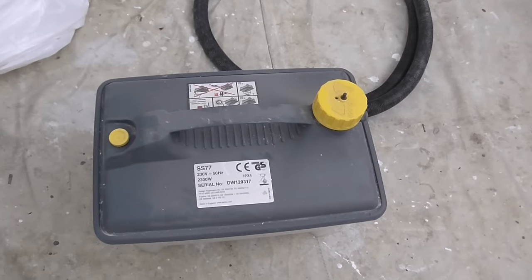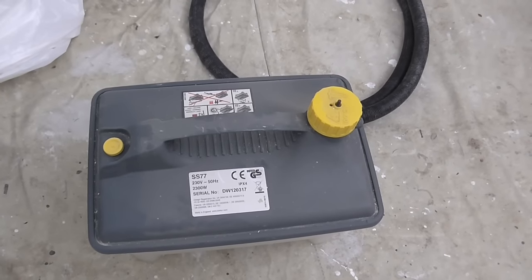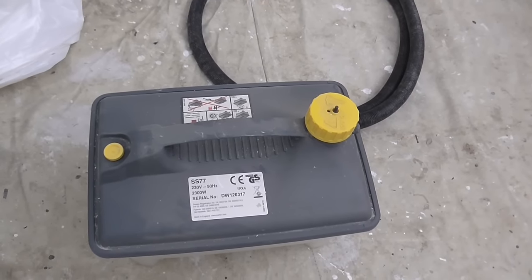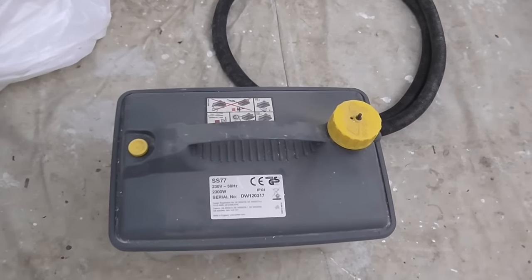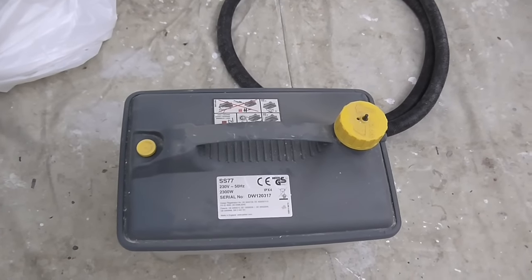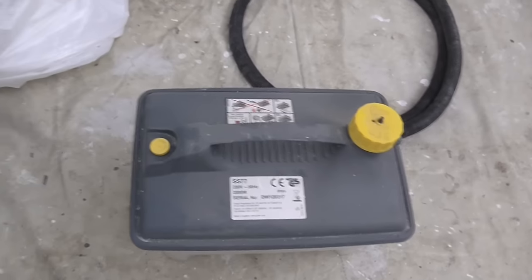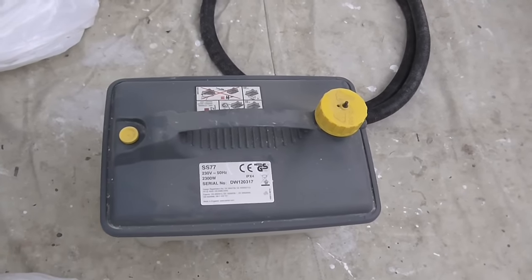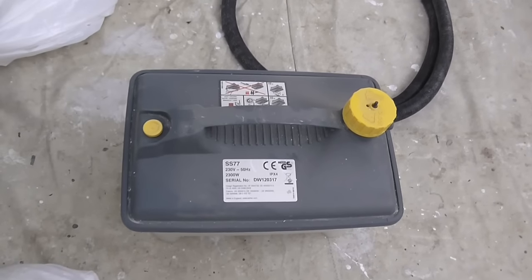I've also got the steam stripper out. Nine out of ten times you don't have to use the steam stripper — they can sometimes cause problems on a job where they blow the plaster, especially plasterboard. It's very difficult to use a steam stripper on plasterboard, but I will go through the process of setting it up and the best technique for using it.